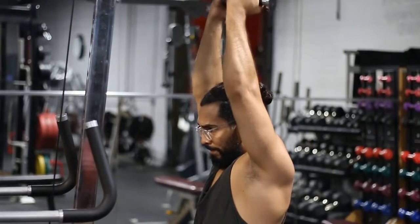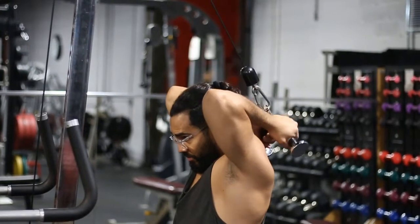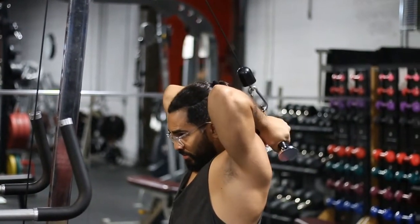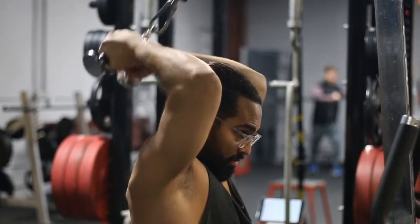Notice that my elbows are nice and tucked and by my ears. My chin is tucked also — it's a little bit more comfortable so it doesn't hit the back of your head. I don't want to hit my bun, so I had to tilt forward a bit with my head.